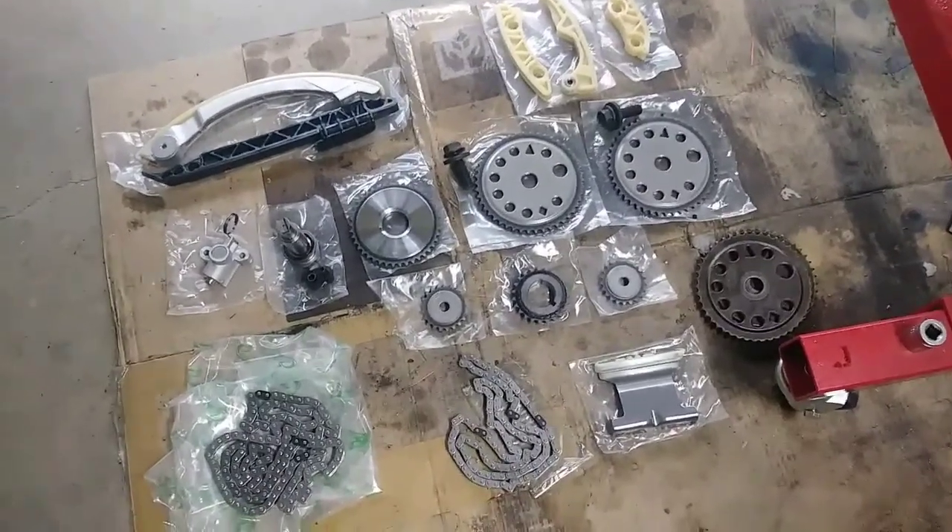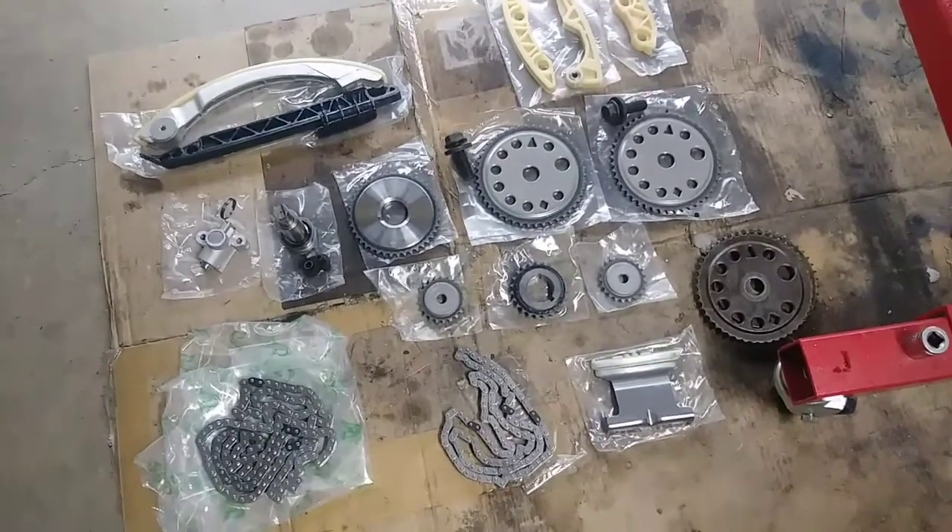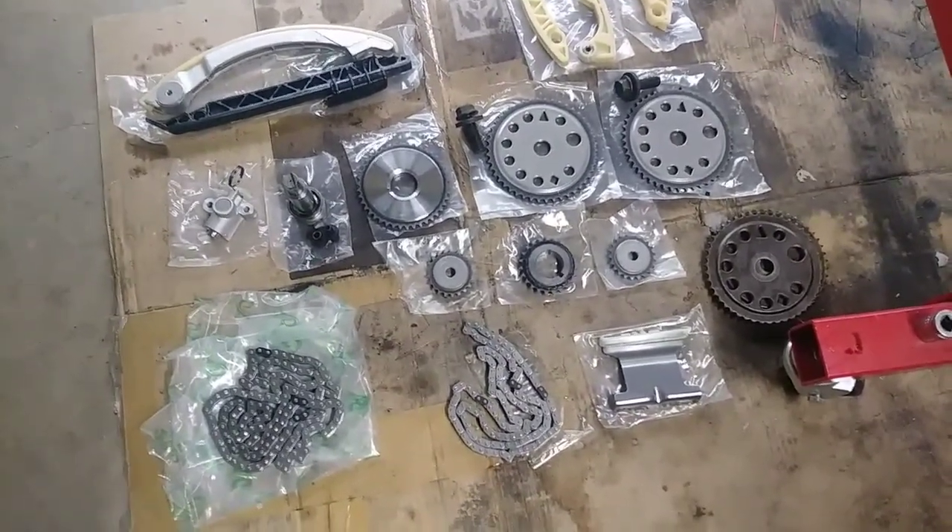This is the timing chain set that I'm going to be installing. It has all the guides, the sprockets, and chains — pretty much everything that I need.